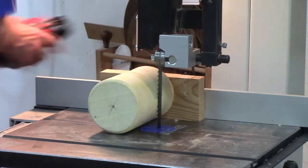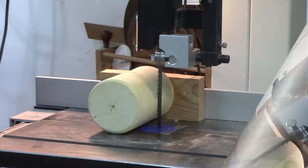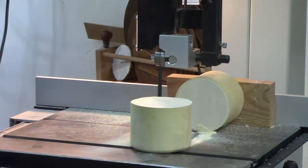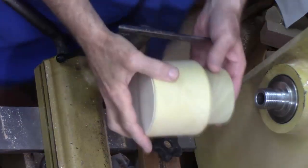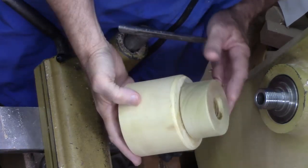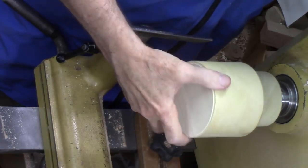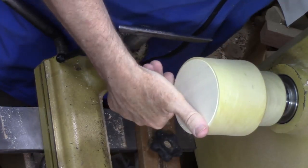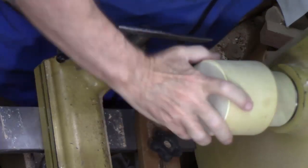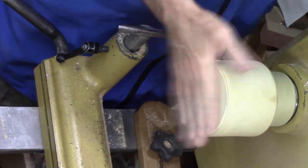Put on some ear protection and turn on the dust collection. We're getting ready to turn the small hollow form out of this box elder using this glue block. My preference is to use a scroll chuck because it's faster and easier, but I want to play around a little bit with a glue gun — and this does work well.